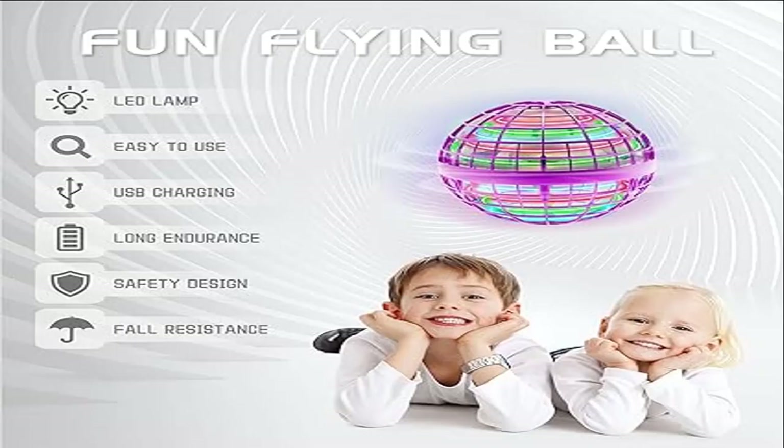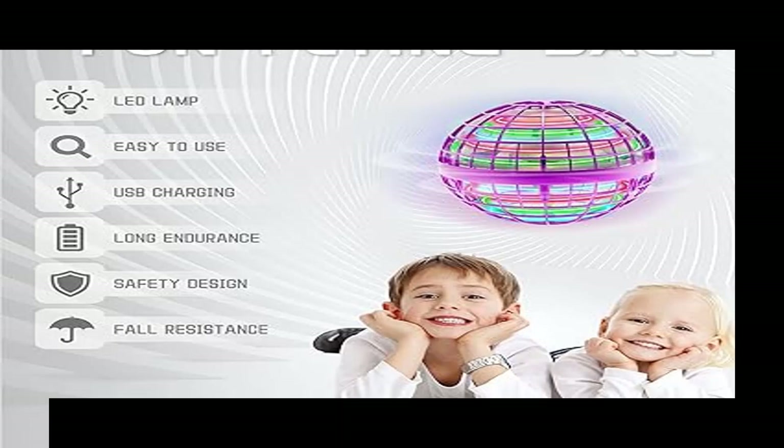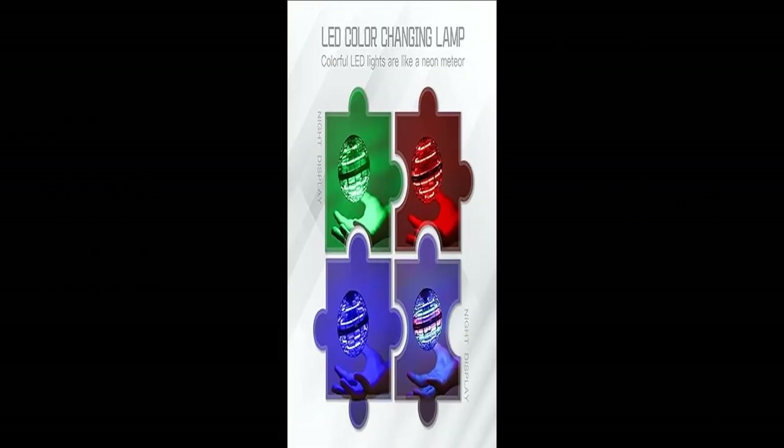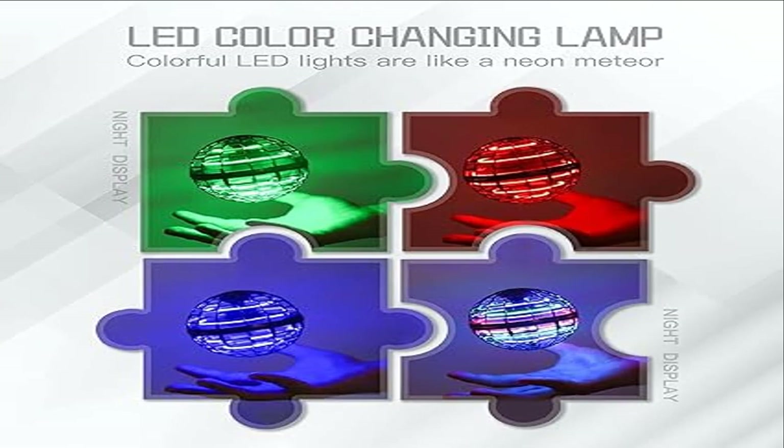Safe Design and Durability: the Flying Orb Toys have conducted rigorous tests. The material is very soft, and a protective shell of spherical design is adopted to ensure the safety, durability, and impact resistance of the Flying Ball Toys.